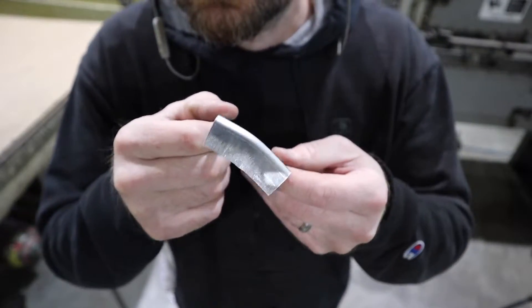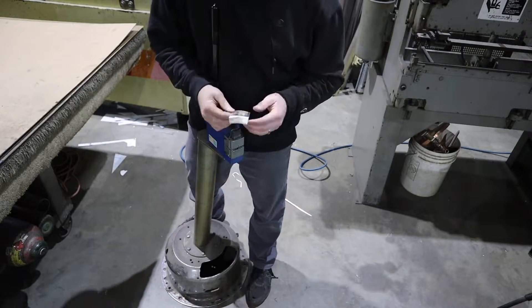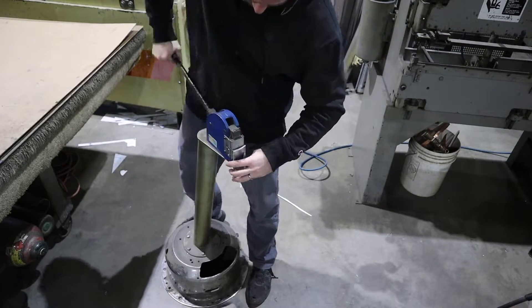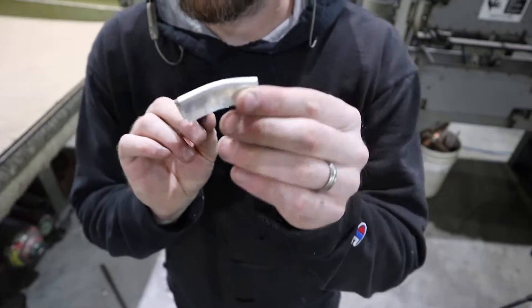As you can see here, just putting a little shrink in it gives it a radius. Now after I've got my radius in this back bezel, I'm going to take it over to the shear and shear off the excess material.